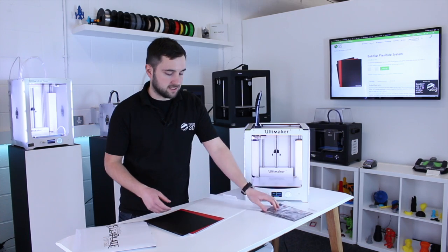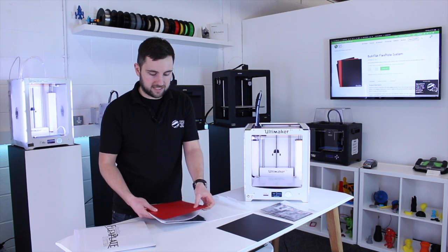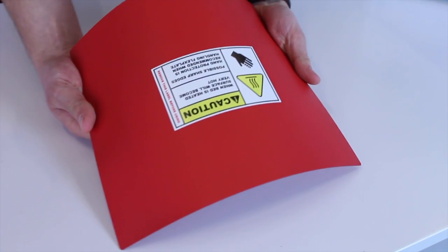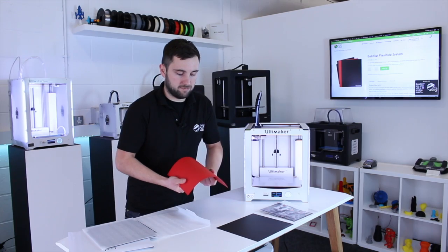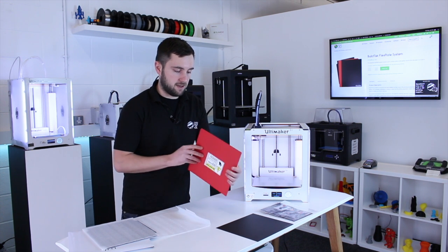Inside we've got the instructions, a sheet of Biltac, and the FlexPlate itself, which is really quite flexible. You can bend this in both directions. You really can put quite a bit of force on it and it will return to a flat state.